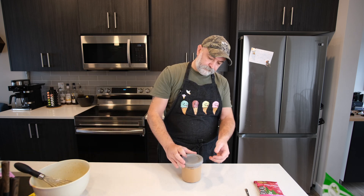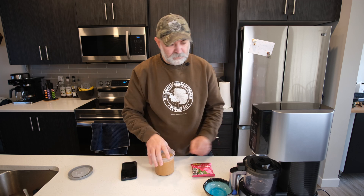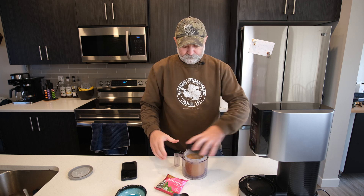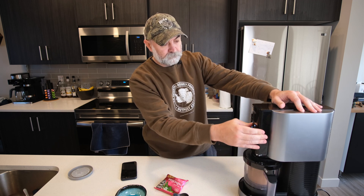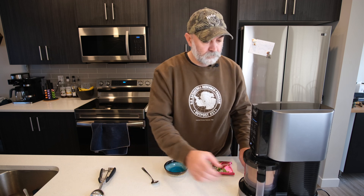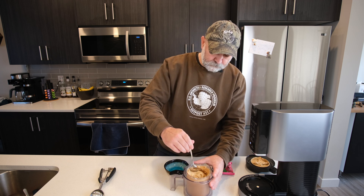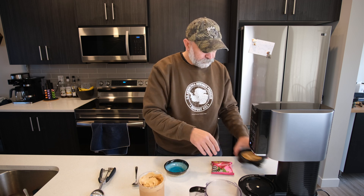Lid on, in the freezer it goes. It's actually been about a week since I prepared this. Let's get it in the machine and see how it's getting on. I don't think it needs any more processing — let's get this out.